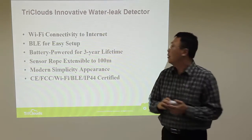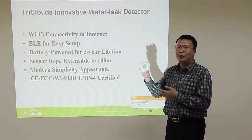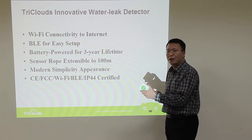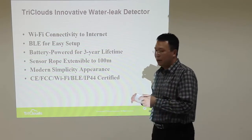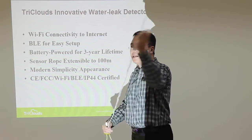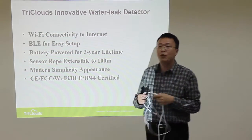The advantages of this device include: it is Wi-Fi connected to the internet and uses BLE for easy setup. It runs on battery power and can last three years. The sensor rocks can also be cascaded — one, two, three, four, five, and more — making the detection area accessible up to 100 meters.